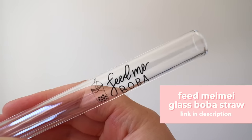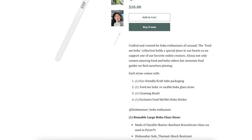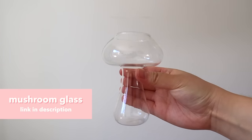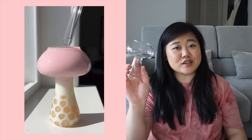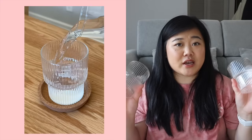The first glassware I have to mention is of course my Feed Maymay glass boba straw, made in collaboration with EcoU, which is also a local Bay Area business. I bring this literally anytime I want to get boba, and I use it when I'm drinking boba at home. Next up is this really cute little mushroom glass — it looks small but can carry a decent amount of liquid. I also have these little ribbed glasses, great for matcha or even just water, and they're stackable which is great because most of my glassware is not.